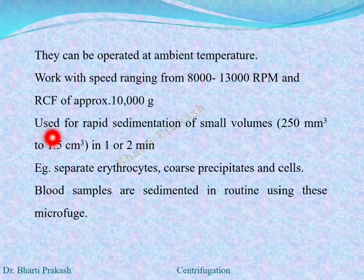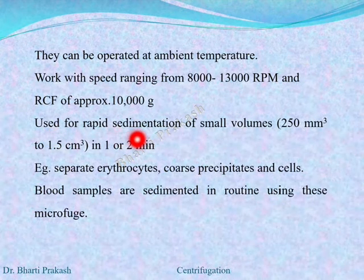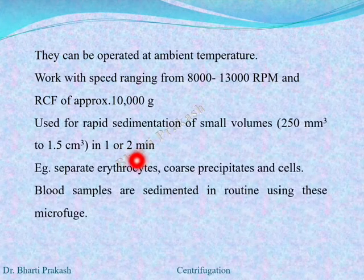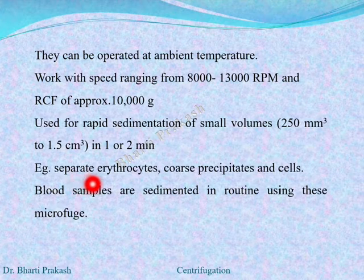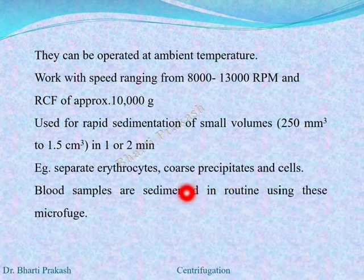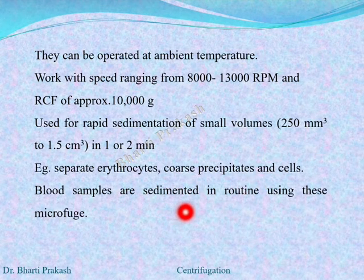The small bench centrifuge is used for rapid sedimentation of small volumes in one or two minutes. Examples of its use include separating erythrocytes, coarse precipitates, and cells. Blood samples are routinely sedimented using these centrifuges.